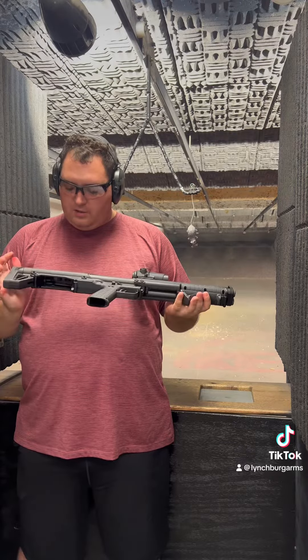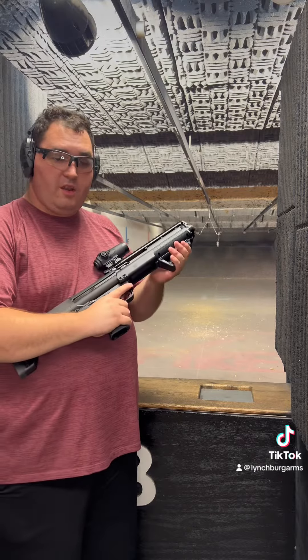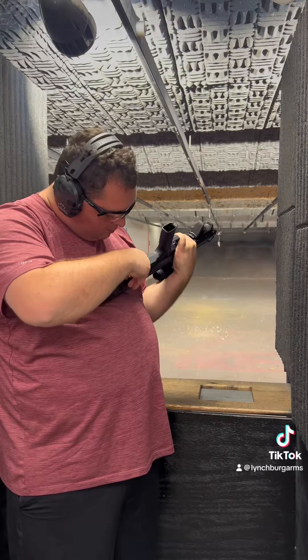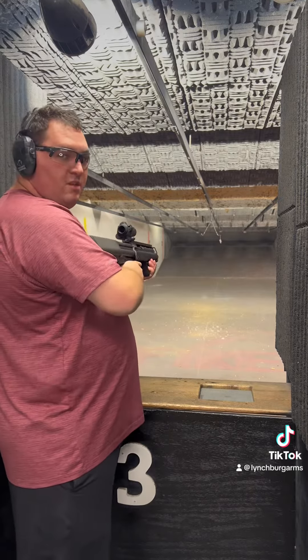We'll give a quick demo here. Set it right out at the seven-yard range. I'm going to load three-inch turkey load right in the tube — this does have three-inch capacity — and chamber a round.